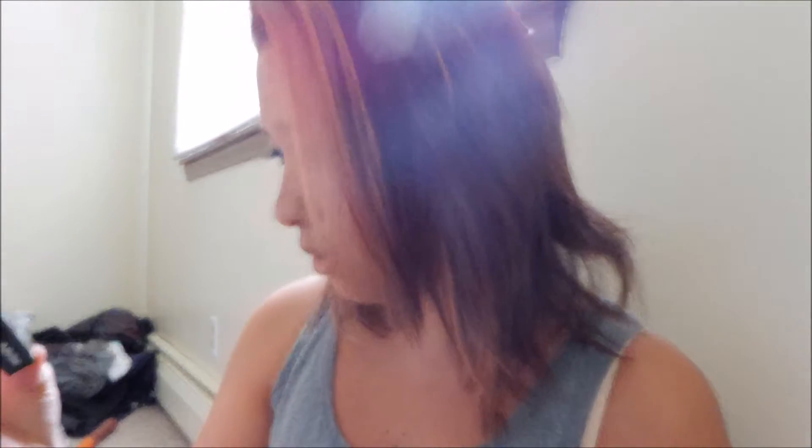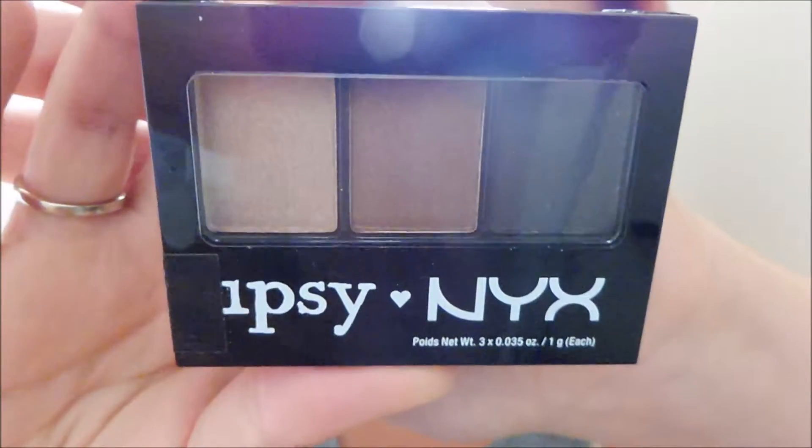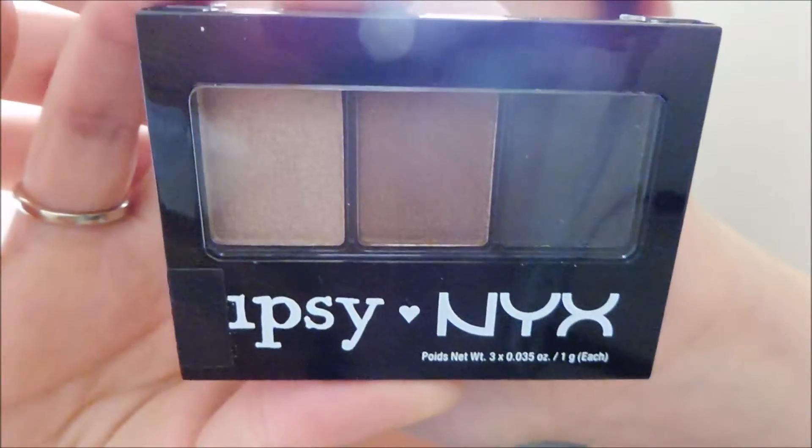I like these colors. So I got an NYX Shadow Trio. I actually really like these colors — browns and nude colors and blacks, which are the ones I really use. So this is actually really cool. I will end up using that one, definitely.